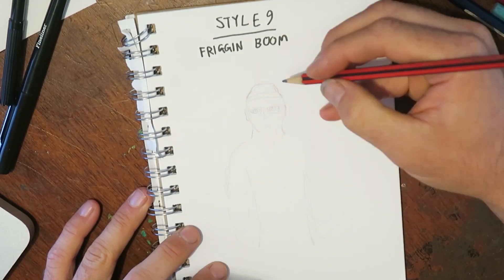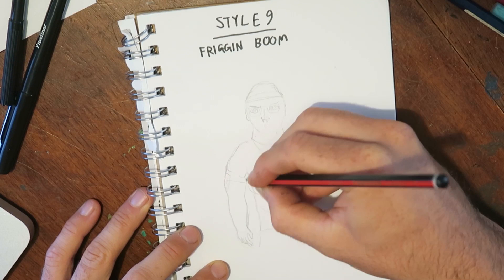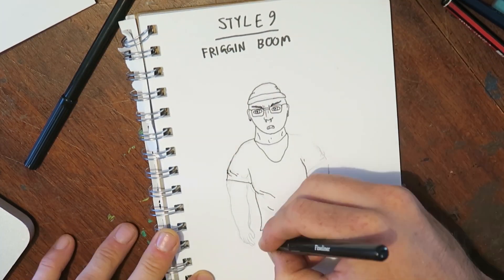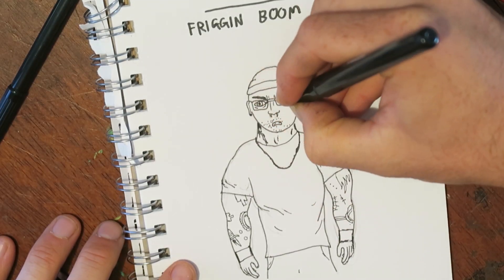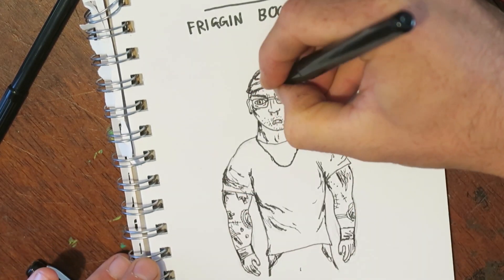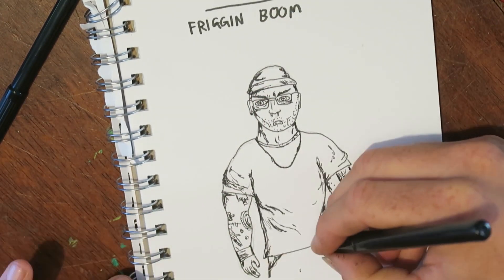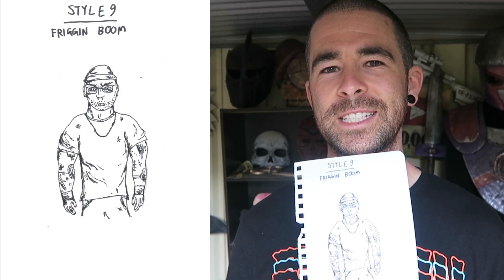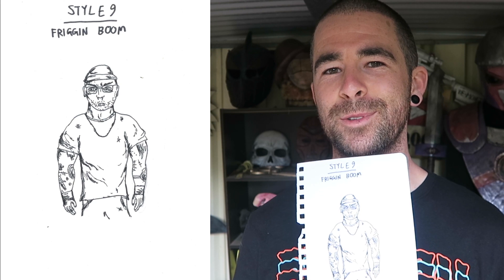Style nine: Friggin Boom. That's me. My style is probably most similar to that One Punch Man webcomic guy. Very sloppy. I mostly just use black — I don't use a lot of color. Just kind of sketch it all out. Big, dynamic, sketchy lines and shading. Very influenced by late 90s anime because that's what was on TV when I was learning to draw. My characters generally fade away at the legs because I can't draw feet that well. And there you go — that's Struthless if he was a background character in Dragon Ball Z, I guess.